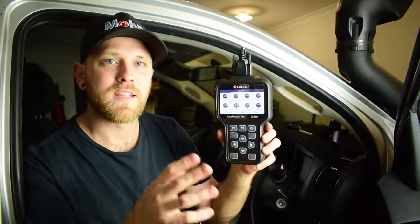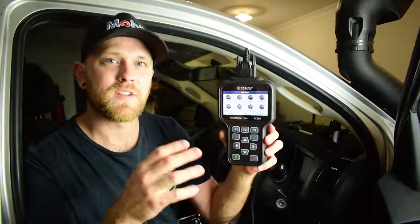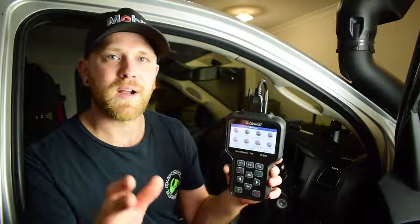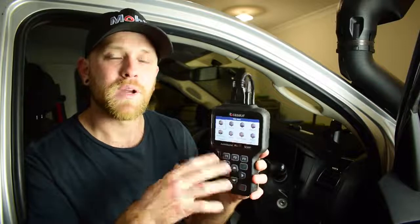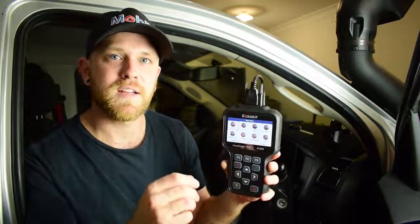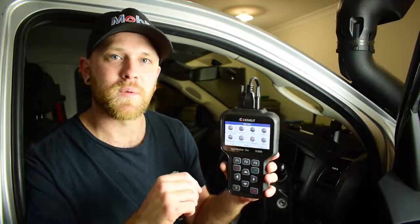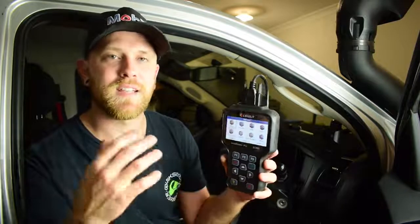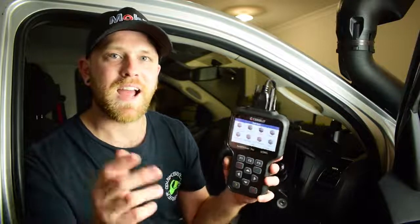If you're looking at a higher-quality diagnostic tool, the SC880 is a well-priced option that delivers those higher-quality features for really good value. If you're interested in finding out more about the CG Seulet SC880 or other scan tools they offer, a link to the CG Seulet website will be in the description below. There's also a discount code available so you can save yourself some cash when purchasing one of these scan tools at the checkout.